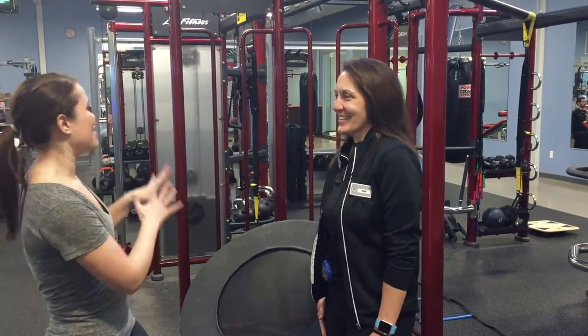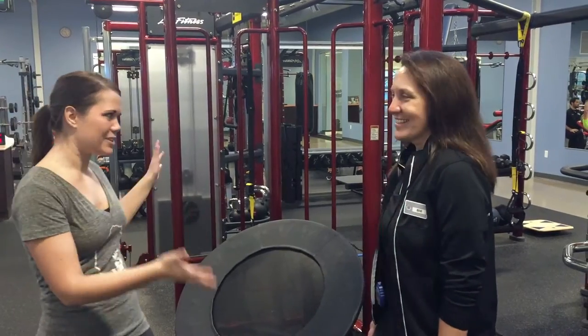Lift Instructor Edie joins me today to share more about this unique exercise. So Edie, this is a very intense rig. Can you explain what you do here? Yes, Synergy 360 is how we use it here at Renaissance Athletic Club. We teach classes off it and also do individual training on it. What's great about the Lift class is that we can have 15 to 18 people using this at one time in an instructor setting and we can do various exercises for various levels of fitness.